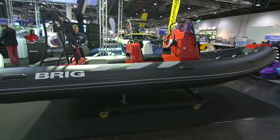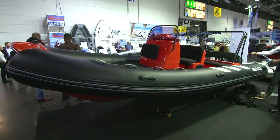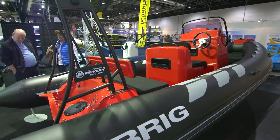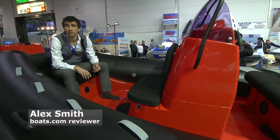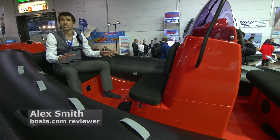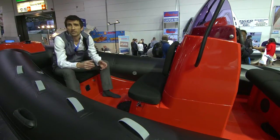Brigg claims to be one of the most prolific builders and sellers of RIBs across Europe, and it's achieved that status by means of three product lines: the basic Fulcan line for entry-level boating, the Eagle line for water sports and luxury, and the new Navigator line for all-action boating.